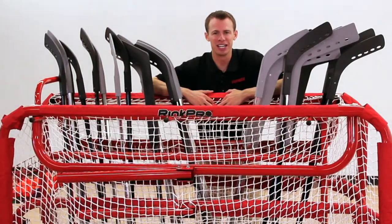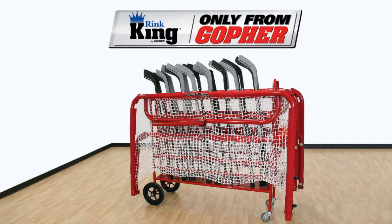Save time and stay organized. Rink King Floor Hockey Storage Cart. Only from Gopher.